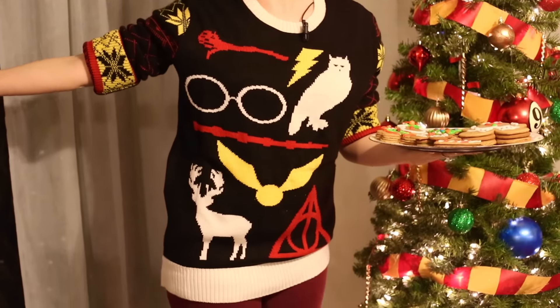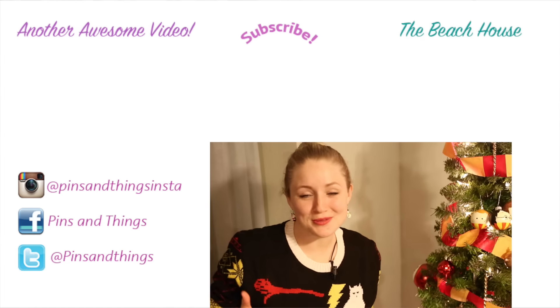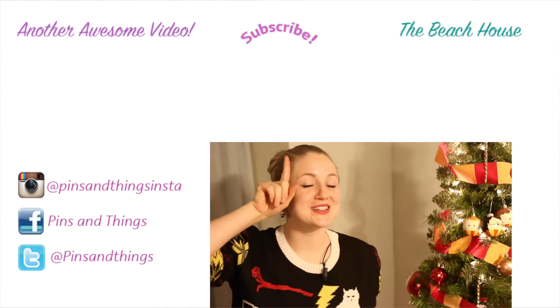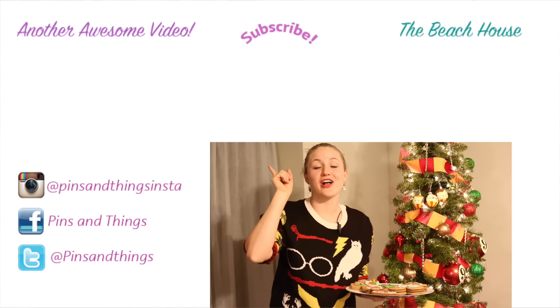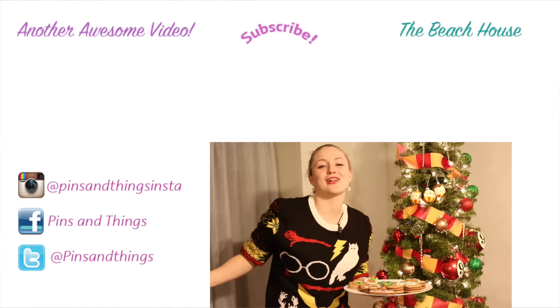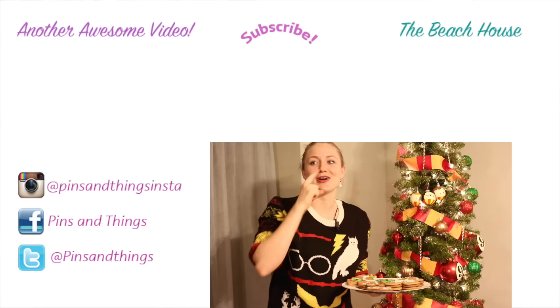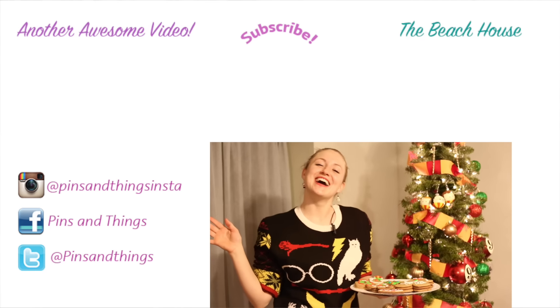I love the way these turned out. If you think my Harry Potter ugly Christmas sweater is adorable like I do, you can get it on uglychristmassweater.com — I'll have a link in the description below. Thank you guys so much for watching. Make sure to subscribe if you want to see more awesome Christmas videos, and check out my Harry Potter Christmas special playlist. You can also follow me on Facebook, Twitter, and Instagram.